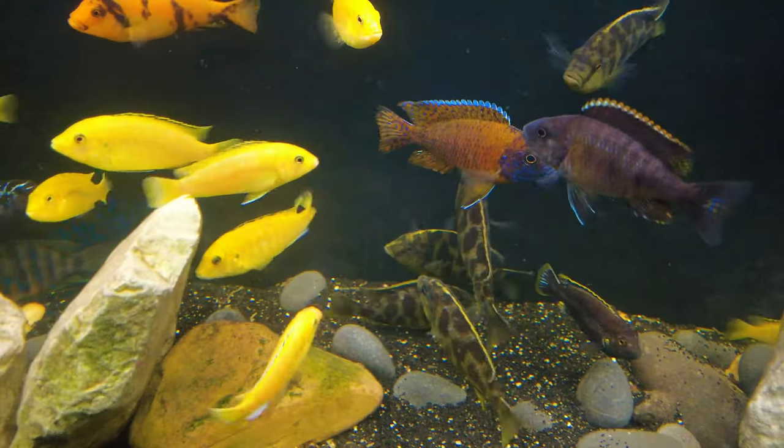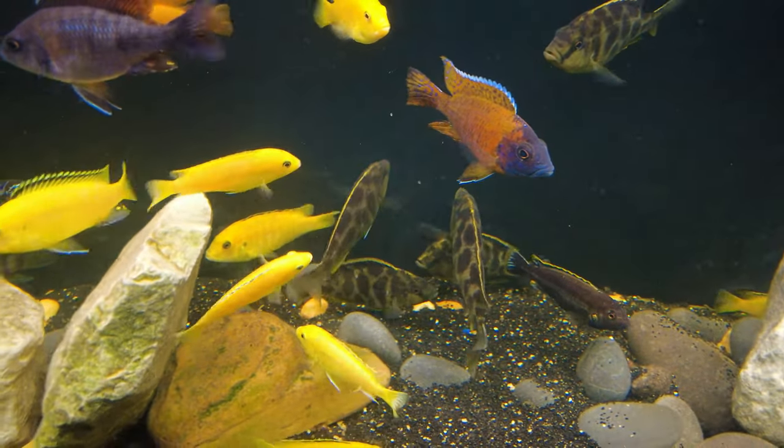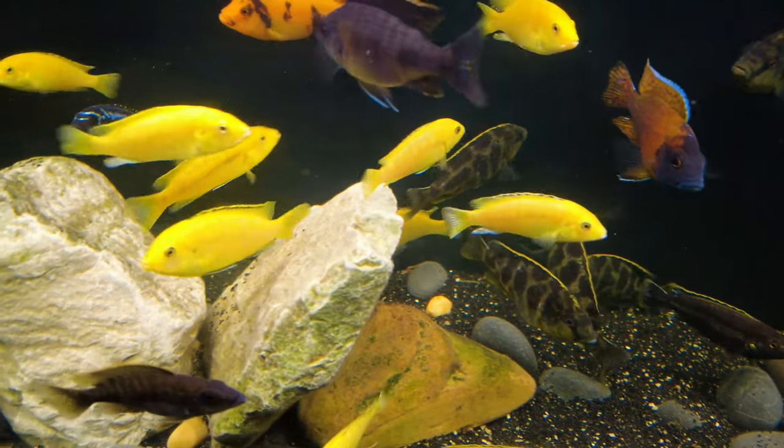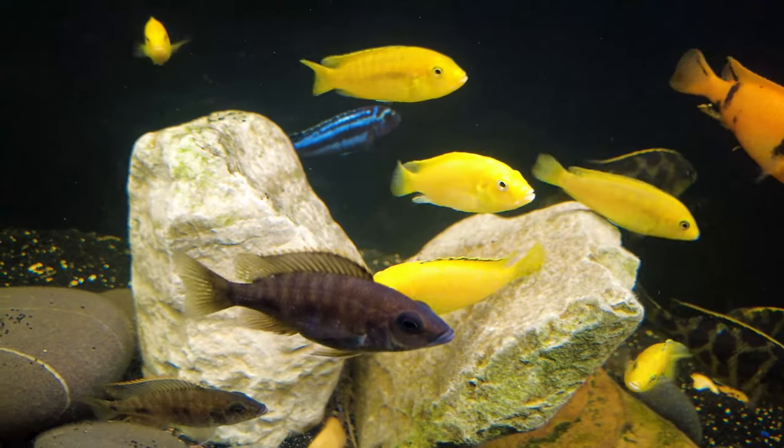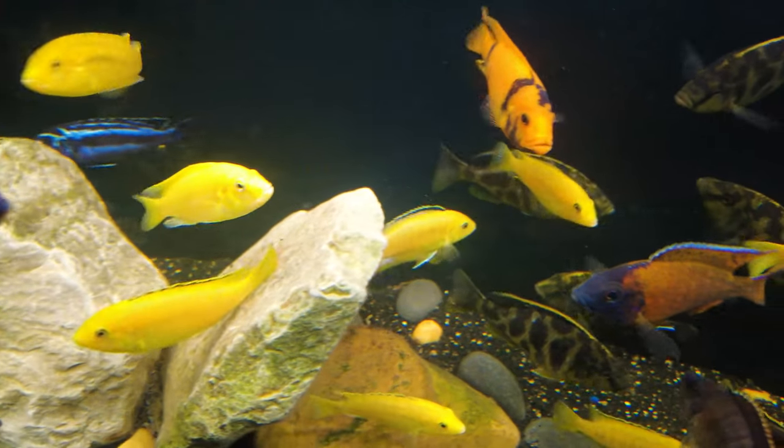Let's start by talking about sexing the fish. A lot of times you want a certain ratio — with livebearers they say one male to two or three females, but these guys are actually pretty tough to sex without flipping them over and looking behind the anal fin. I'd say just start with a group — maybe six. I started with a dozen to fill this big tank, but six should be enough to pretty much guarantee at least enough of each sex for breeding.